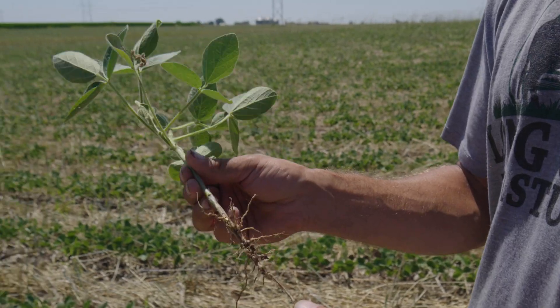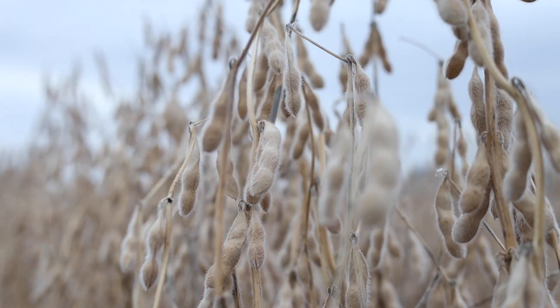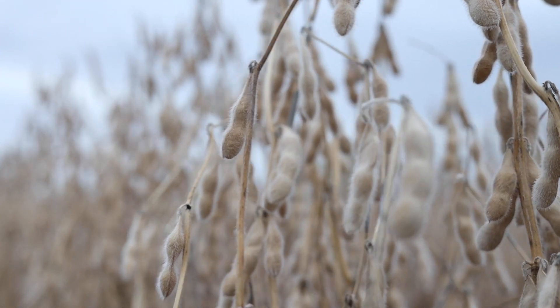By having those soybeans shaded early and then taking the shade off and giving them full sunlight, you get a lot of branching, which creates more nodes, more nodes creates more beans, more beans creates more revenue for our operation. So that's all good things.